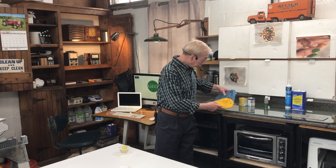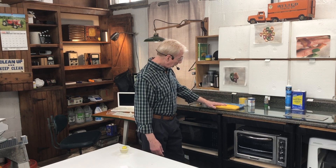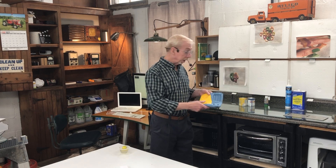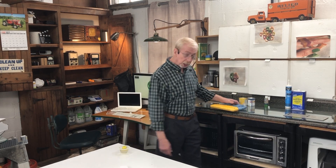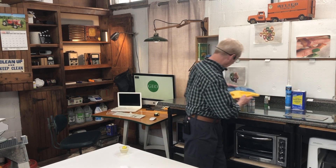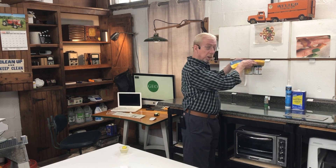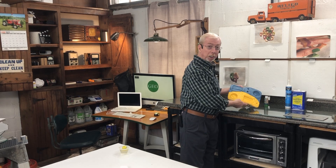Then we're going to pour it out and I'm going to show you how to get a nice sharp color line. Plus one other cool thing about this — it sticks to just about anything: glass, a wooden table, and it'll also stick to metal. All right, let's get rolling.